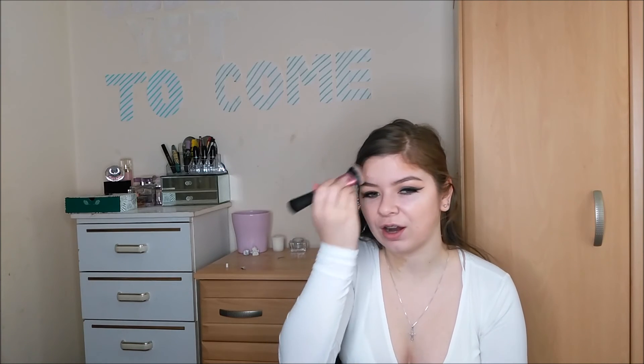Matching yourself is actually the hardest, especially when they don't have testers in the drugstore — like how am I supposed to find out my shade? Which is completely ridiculous. Then blend it down your neck.